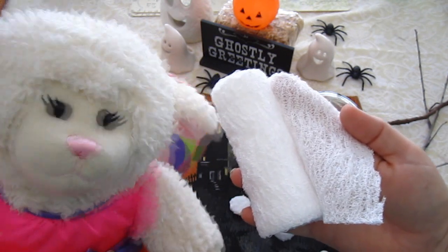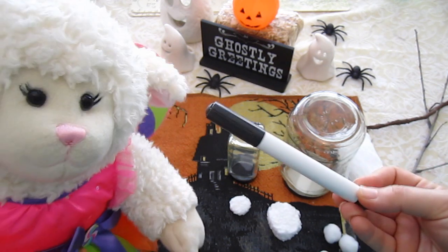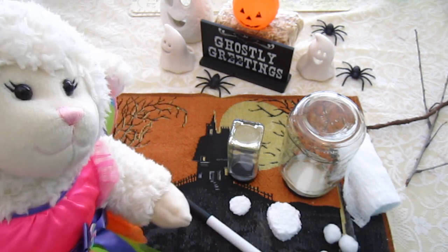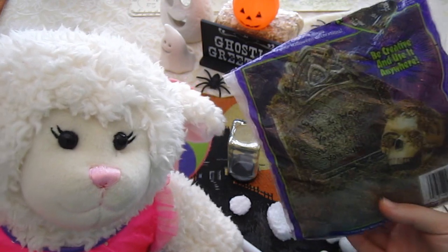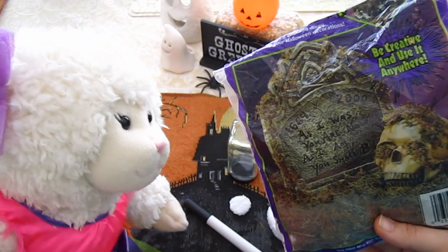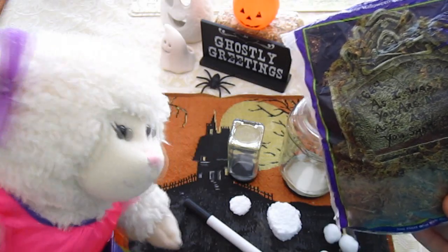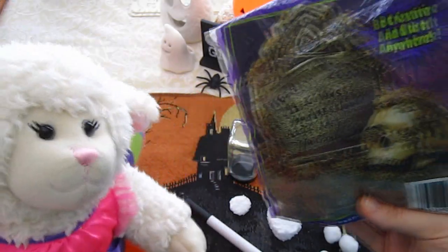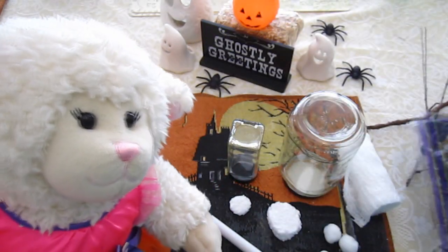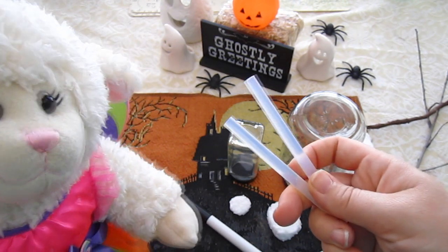To make the ghost, you're going to need gauze — this is just medical gauze that you find in first aid kits. Then you're going to need a marker, a sharpie or any black marker, because you're going to use that to draw the eyes on the ghost. You're also going to need some moss. This stuff is just creepy old moss, and all you have to do is use it at the bottom to camouflage the styrofoam. You could also use dried grass or anything like that.